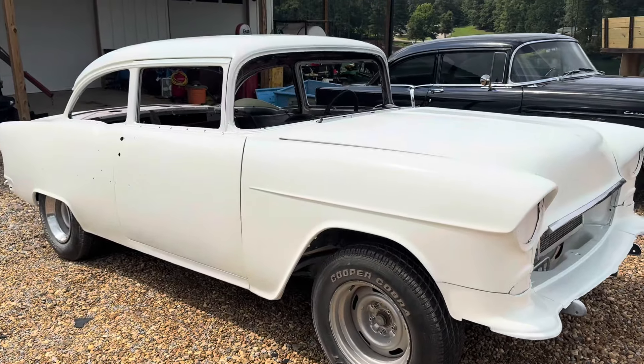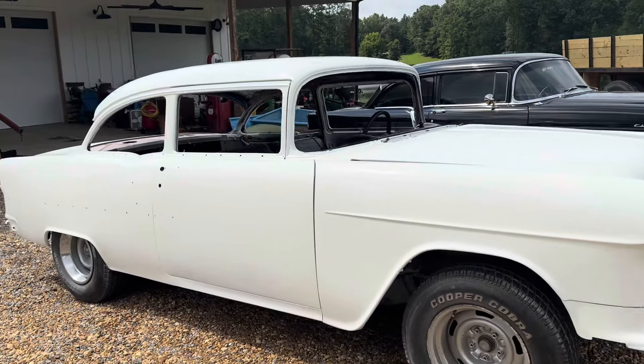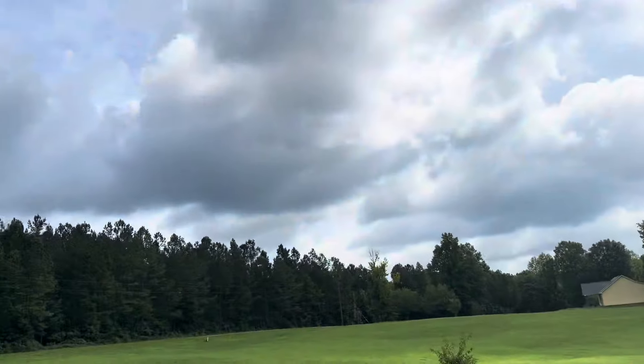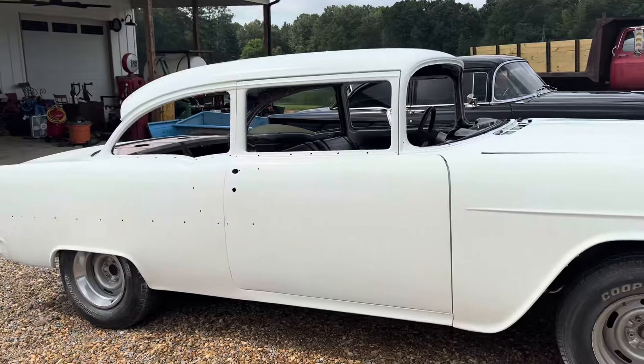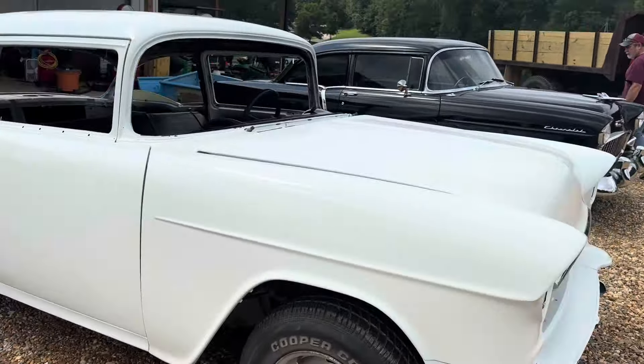All right, another video. We got it sitting out in the sun today — it's been raining so much it's hard to get a sunny day, and it looks like it may rain again. We got both the 55s out.